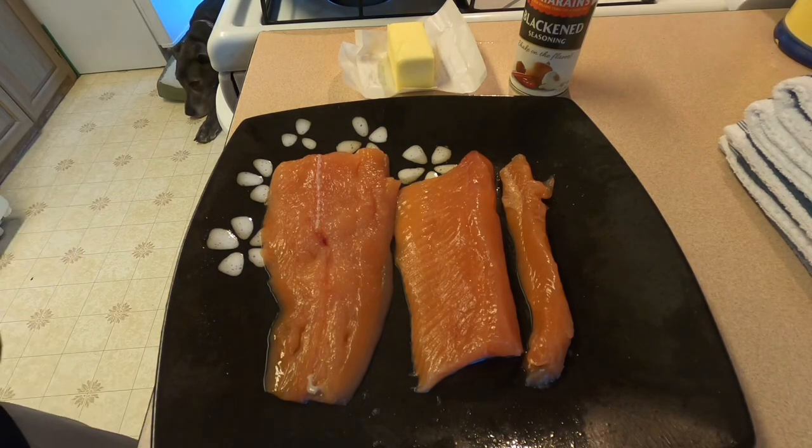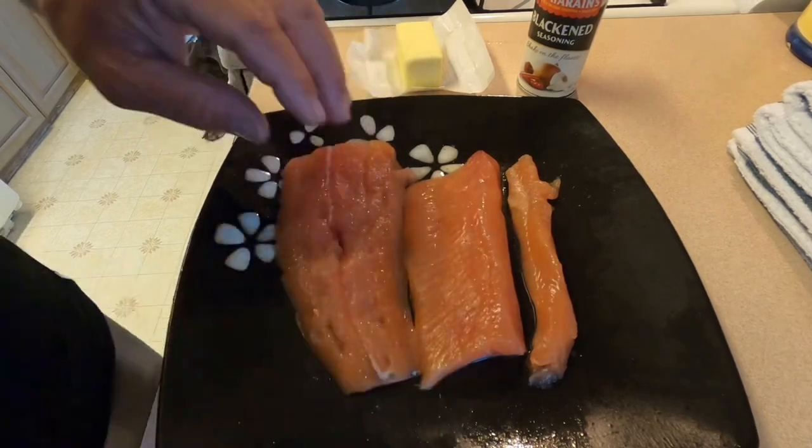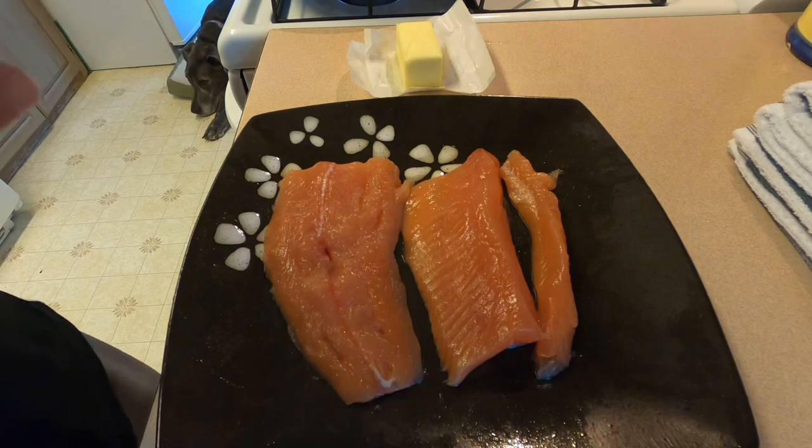Alright guys, now that we have our fish cleaned, filleted, skin taken off, getting ready to cook her up. What we're going to do first is we're going to blacken them, first style.